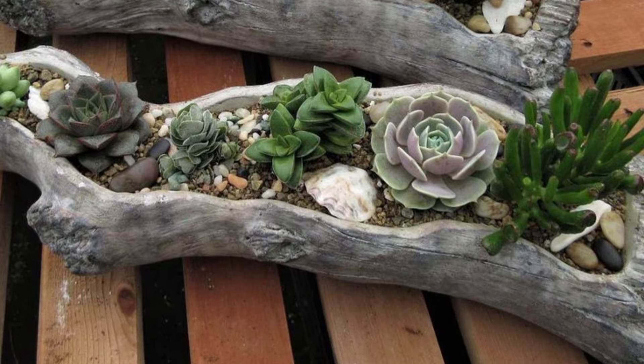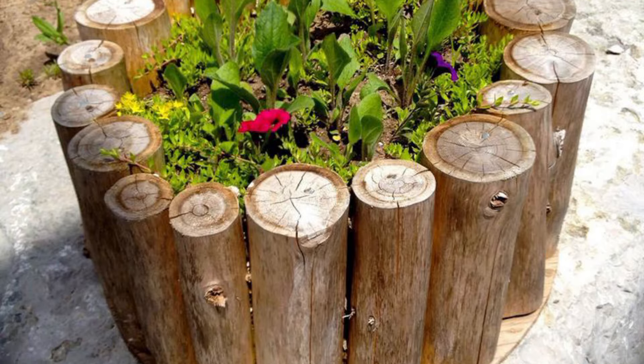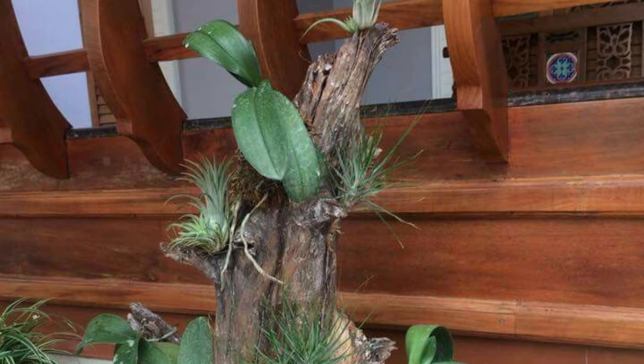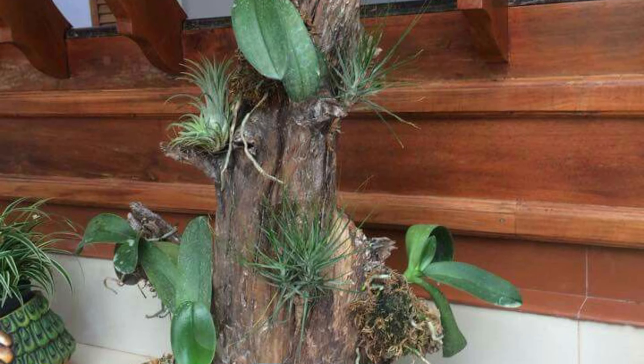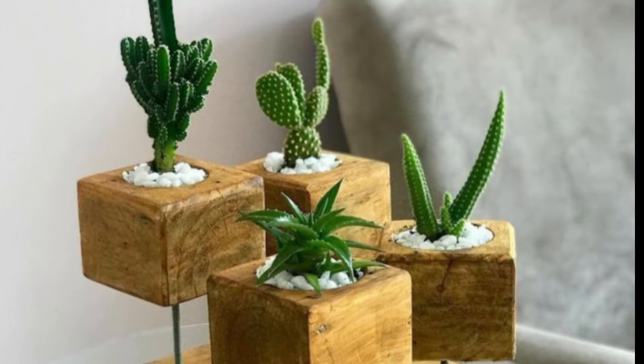Next is a fire pit seating area. Arrange logs around a fire pit to create seating for outdoor gatherings. This not only adds a cozy atmosphere but also provides functional seating.